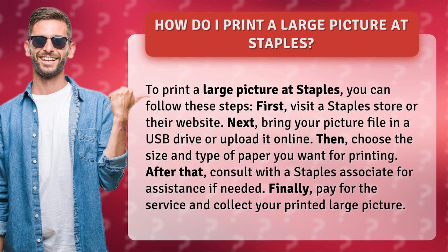Then, choose the size and type of paper you want for printing. After that, consult with a Staples associate for assistance if needed.